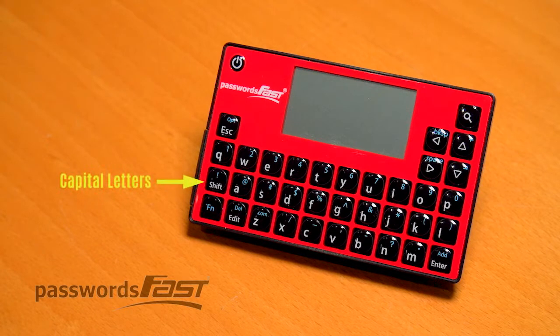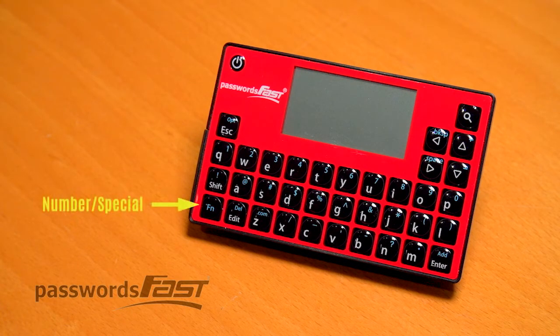To enter a capital letter, use the shift key. To enter a number or special character, use the blue function key.